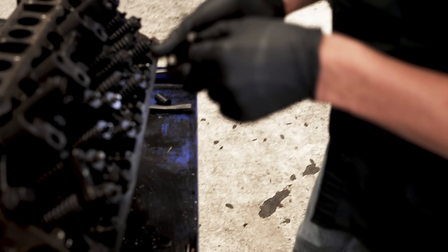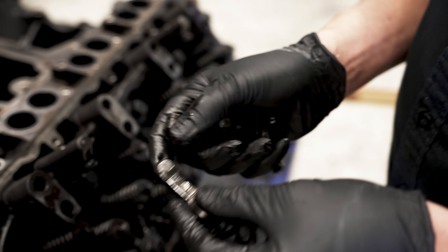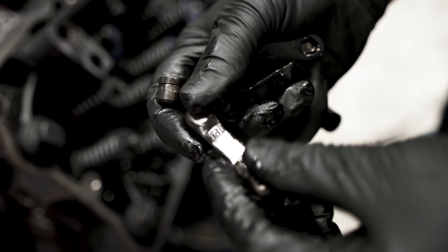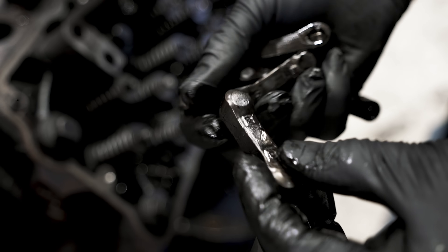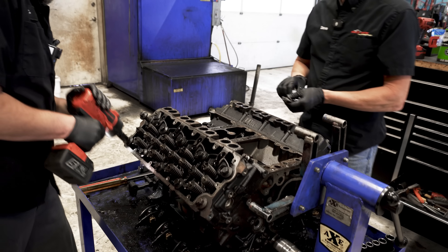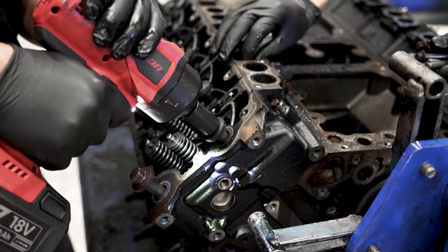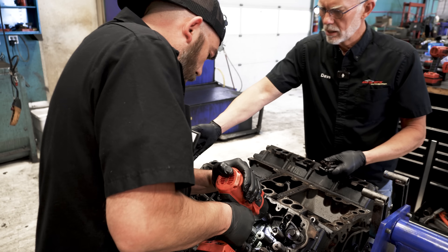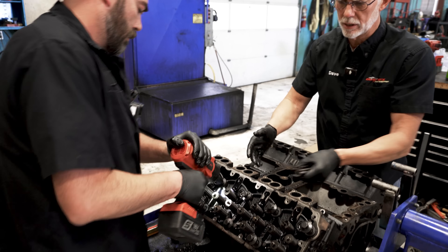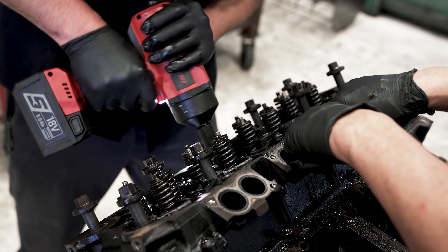We're not just unbolting stuff — our eyeballs are looking for all kinds of things. Look at that bridge, see how that's all pitted right there? That one's not — we can recondition those. But when I'm pulling these stems off, I'm looking for pitting in the stems. Notice how he started outside-in when disassembling — when you assemble it, it's inside out.